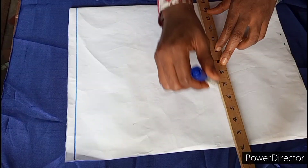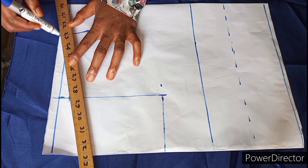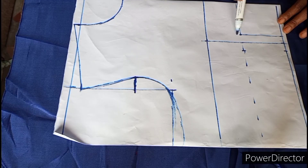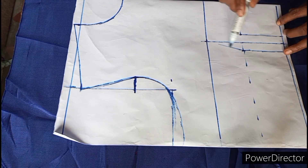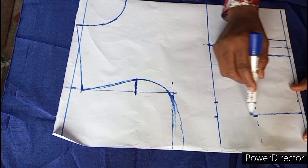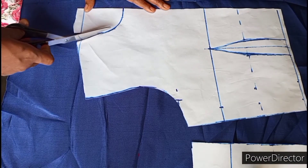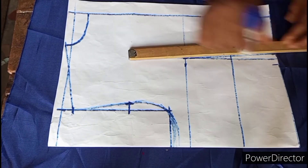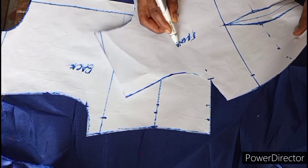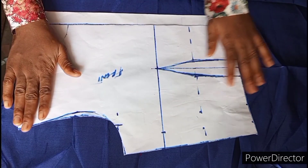Hi guys, welcome to Lilly Wins Creative. My name is Lydia and in today's tutorial I'm going to be showing you how to draft or cut a basic bodice pattern. If you are a beginner, I strongly recommend you watch this video to the end. I promise this is worth your time — it's entirely different from what you used to know, because I drafted this pattern so that by the time you finish sewing it, it will sit perfectly on you, bringing out all your contours. Thank you all for your support, and if you're new here please subscribe, like, and share. Leave your questions in the comment section and enjoy the rest of the video.